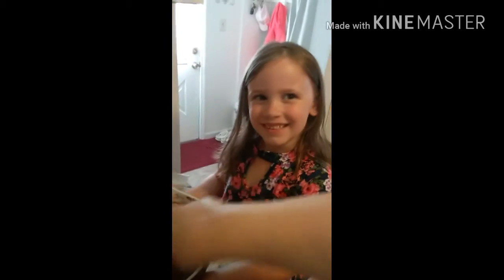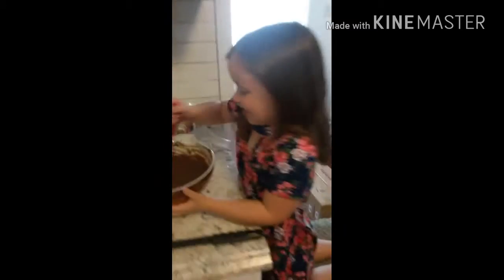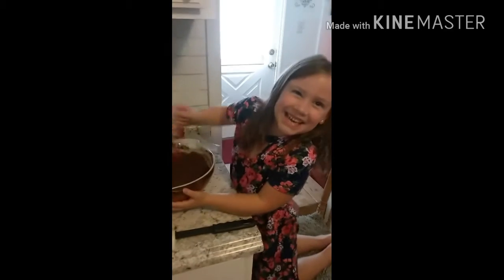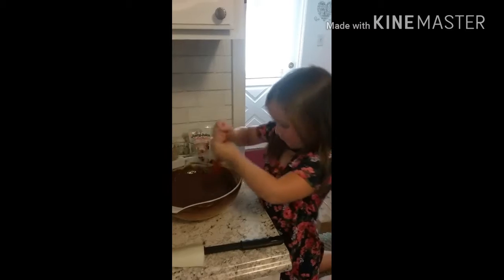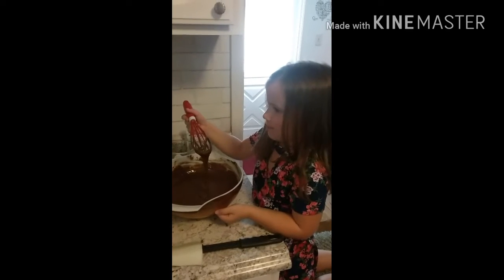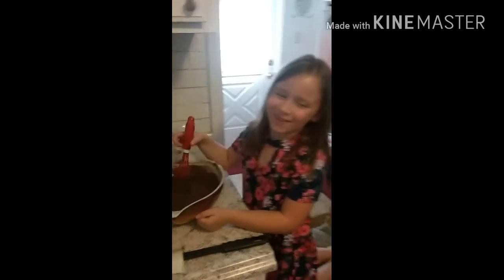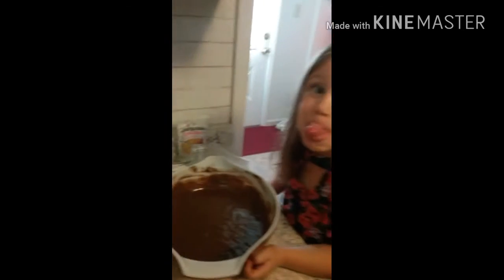It looks like mud. Monster mud. You have to make sure you always get your eggs real good. Now you do it real hard like that for a little bit. Hard work, isn't it? Yes, very. Now that we've gotten all of the dry ingredients broken up, we're going to tap off the whisk like so. And we're going to put it right over here so Abby can lick the bowl in a little bit.